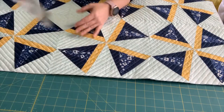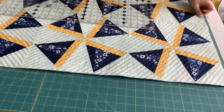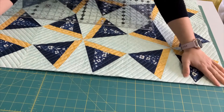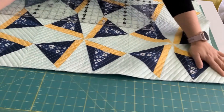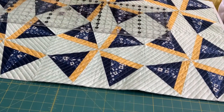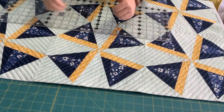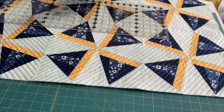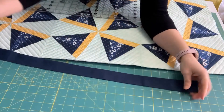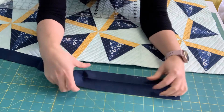The first thing we're going to do is measure the length of our quilt. I know this is 36 inches based on the length of my mat right here — just about 36 inches square. The great thing about that is I can just use width-of-fabric strips. I am going to take three-inch strips — I have made four of them, three inches wide.